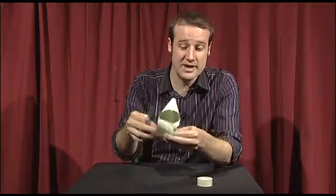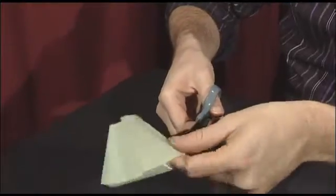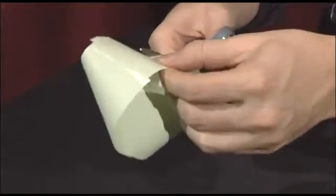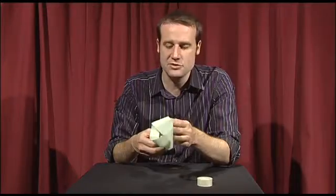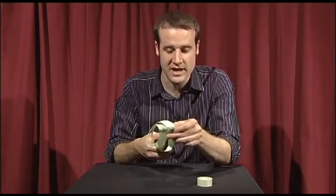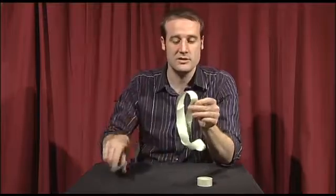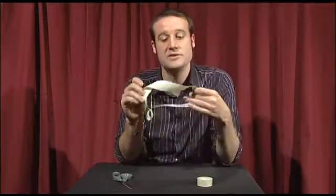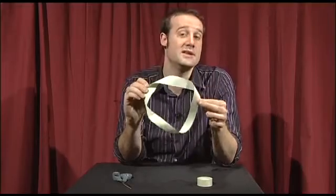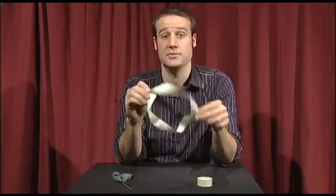Now you go about cutting it in half the normal way. Make a snip right in the center and then cut all the way along the middle. And like every other object you cut in half, you should expect to end up with two separate pieces of your original starting person. Except in this case, you've cut it in half and you've still only got one piece. And that is the world's laziest cutting a person in half trick.